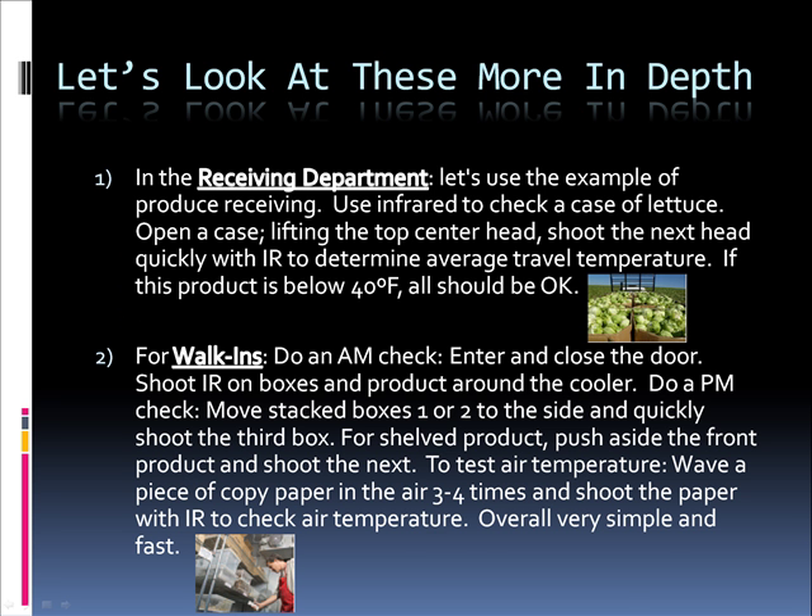Let's look at these more in depth. In the receiving department, let's use the example of produce receiving. Use infrared to check a case of lettuce. Open a case, lifting the top center head. Shoot the next head quickly with the infrared to determine average travel temperature. If the product is below 40 degrees Fahrenheit, all should be okay.